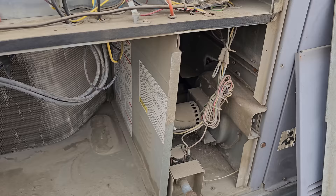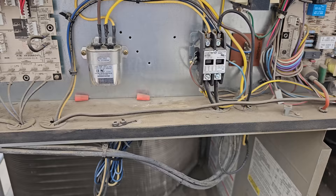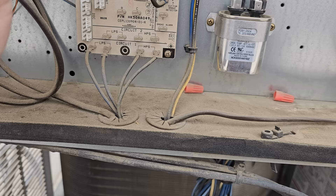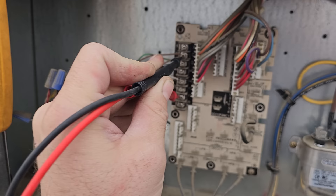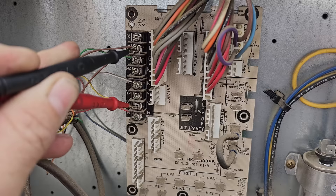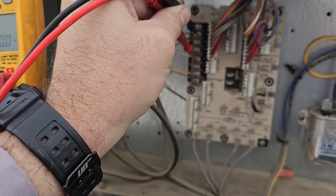It's running, but look at the compressor contactor — the compressor contactor is pulled in. What is going on with that? From C to W1 we have a call for 24 volts. And C to Y1, we have a dual call. So Y1 to C we have 24 volts, and W1 to C we have 24 volts. So that is a problem.